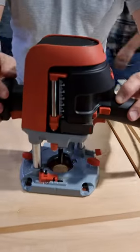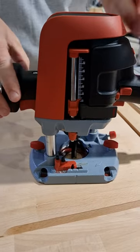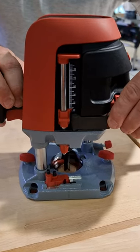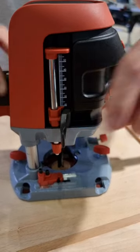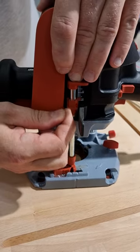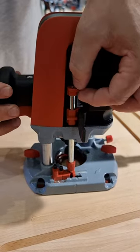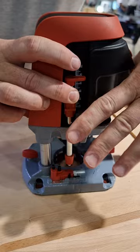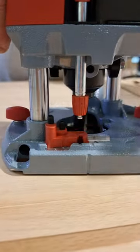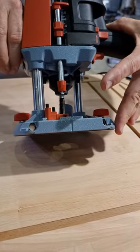Next, to adjust the depth, we bring the router bit down to the zero level — the surface of our material — and then we have something completely new here. There are no screws. We just open the lever, go down with the column, adjust the depth we want, tighten it again, and then you have the distance between the column and the router bit, and you can easily increase the depth.